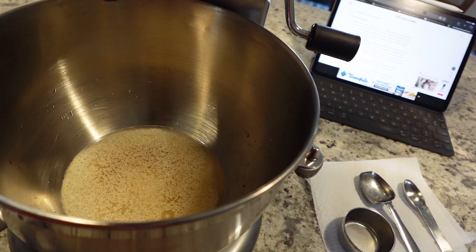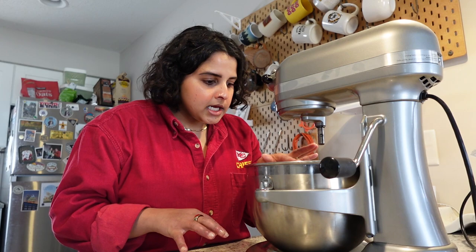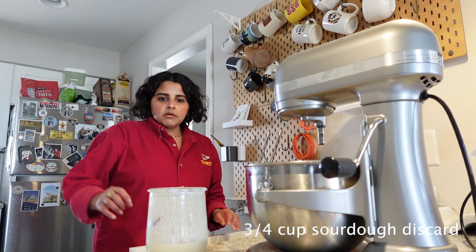I'm not sure what it means when it says to foam. It does say if the yeast does not foam your yeast is dead and you'll need to start again from scratch, but I don't know what that means. Does that look like it's foaming to you? It seems to be mixing in, so I think that's what's supposed to happen. Now we need to add the sourdough discard — three-fourths of a cup. Here's my one-fourth measuring cup.